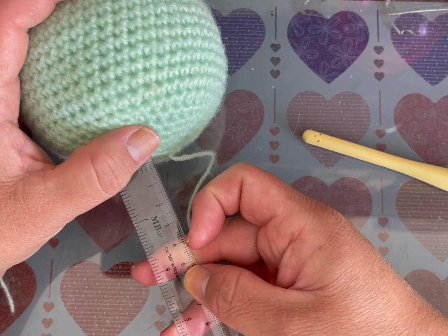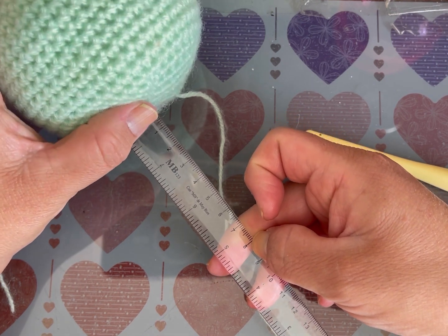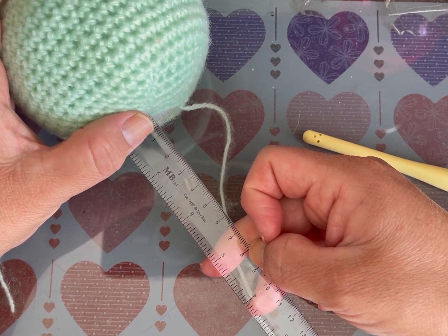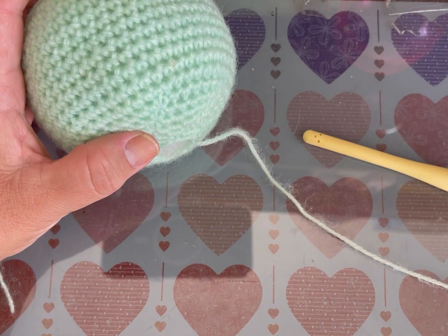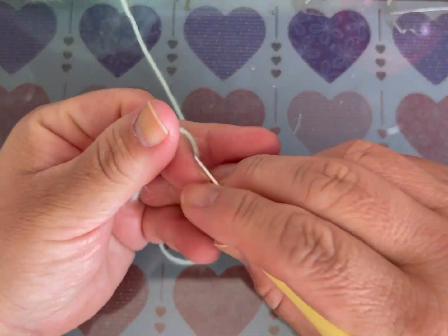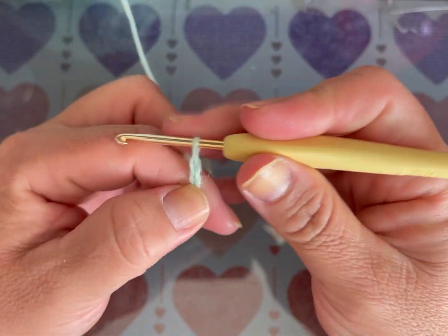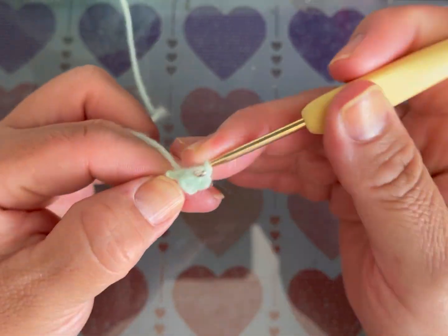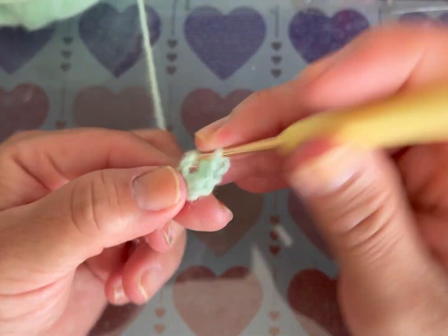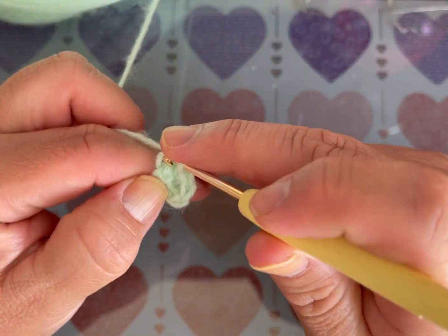El cuerpecito tendría que medir mínimo 8 cm para que se vea proporcional. Siento que la mitad del cuerpo con la cabeza se ve bonito. Vamos a tejer con el verde: anillo mágico o dos cadenas; en la segunda cadena, 6 puntos bajos. Cierro la vuelta.